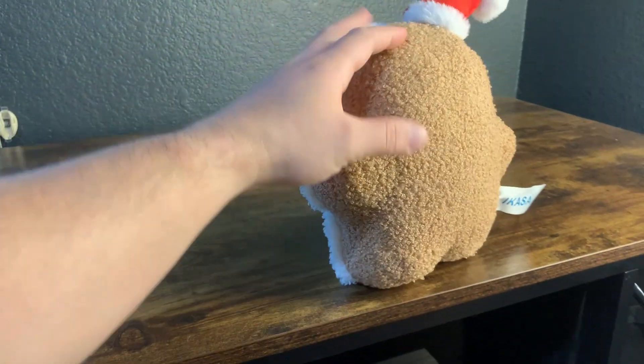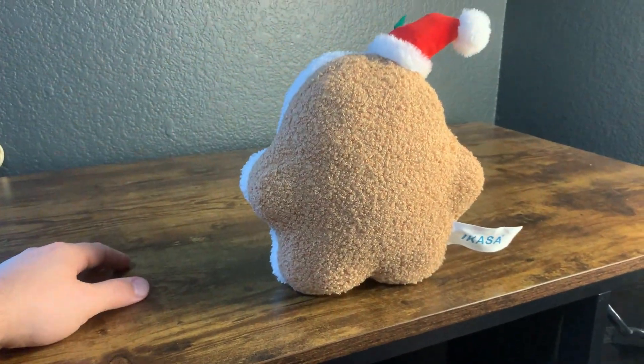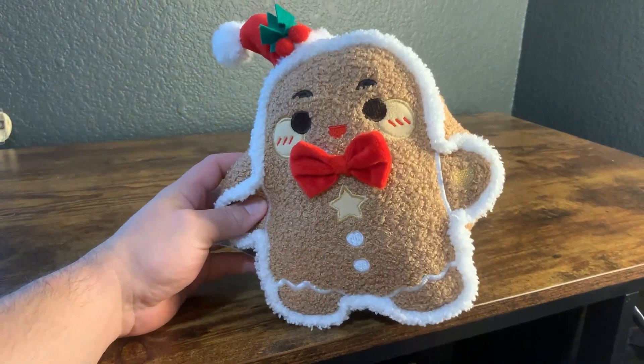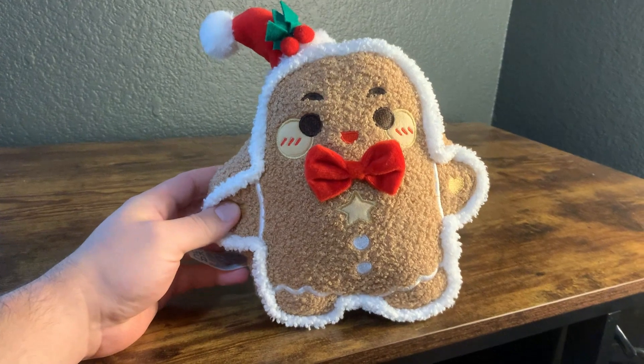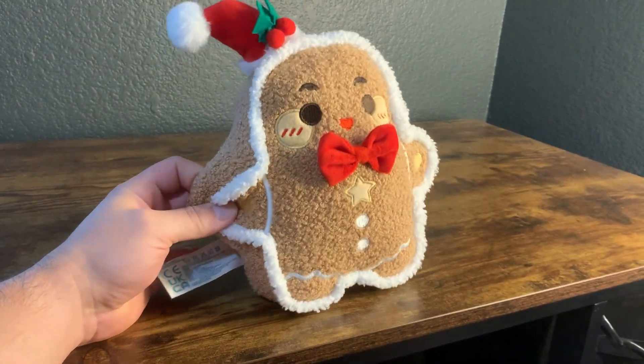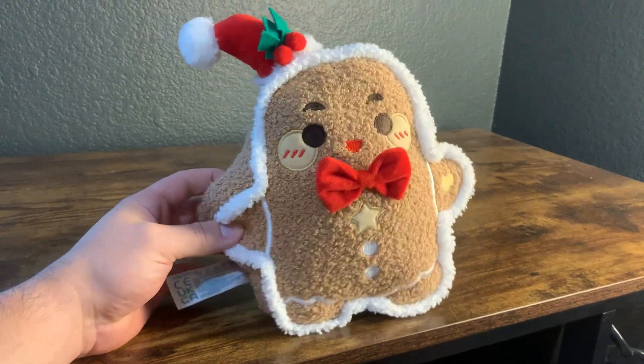Other than that, this is a good product — definitely recommend it. It even stands up, as you just saw. Really cool little gift that I think the young ones in your life will definitely appreciate. If you're considering getting one, we do recommend it, and hope that you or your loved one enjoys it as much as our little girl does.